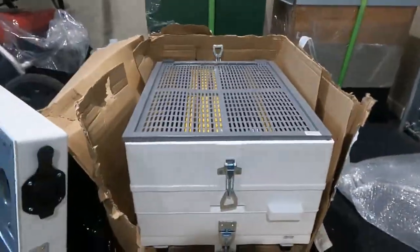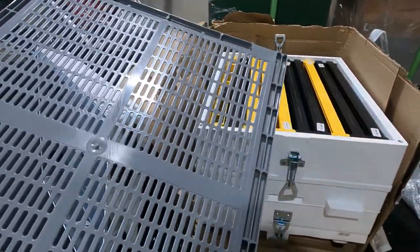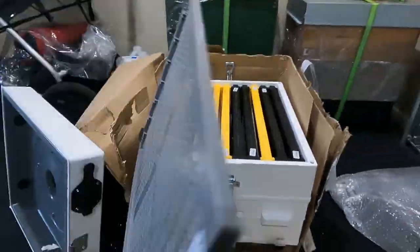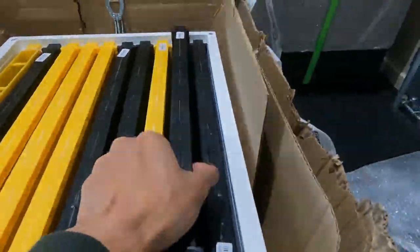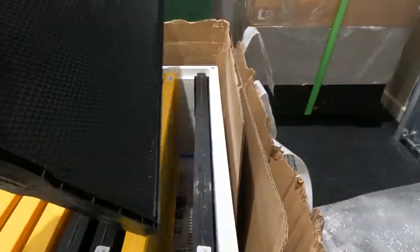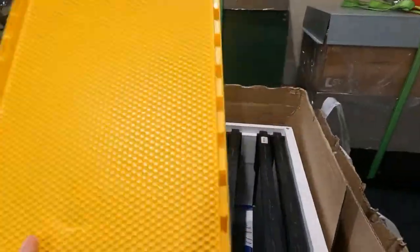This one is a plastic queen excluder. Moving on, this next piece is a bit funky — I'm not sure what it is, maybe it's for the bottom box, I'll find out later. Then we've got some colourful plastic frames: a black plastic frame which is quite normal in New Zealand, and a yellow one which is a bit flashy. There are some cracks but bees can sort that out.